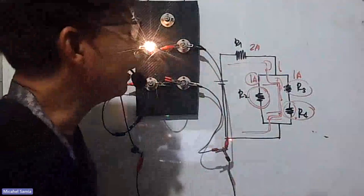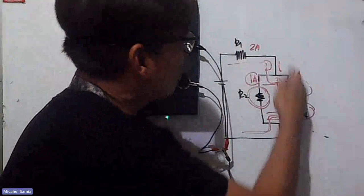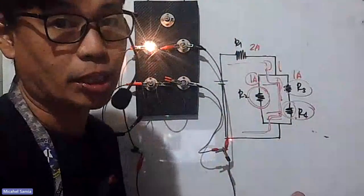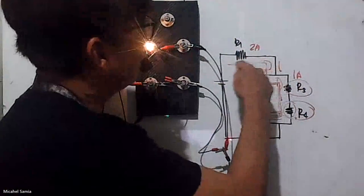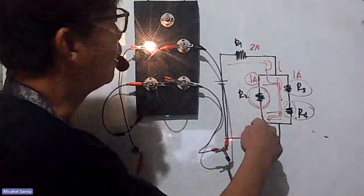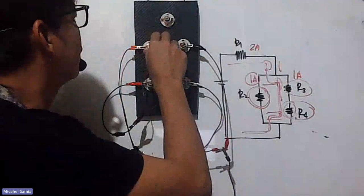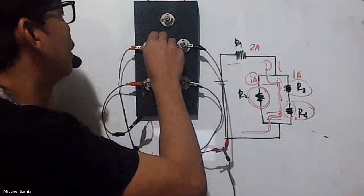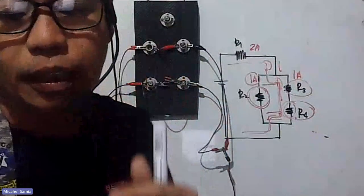To repeat: if we remove R3 — similar to removing R4 — since R3 and R4 are in series, removing R3 also kills R4. No current flows through that branch. Meanwhile, R2 will get brighter since it no longer shares current with that branch. But R1 will also dim a bit since it's now sharing voltage with more components.